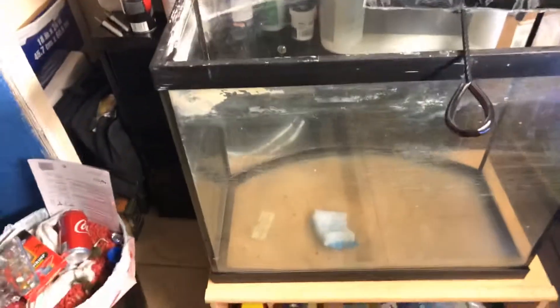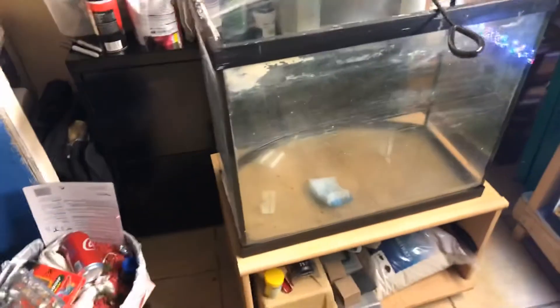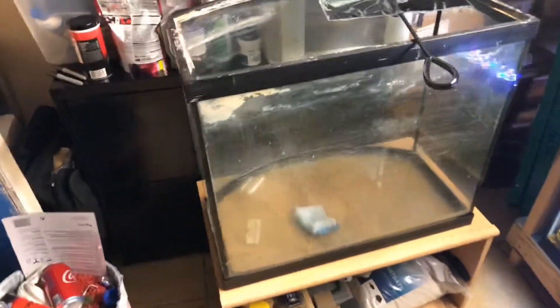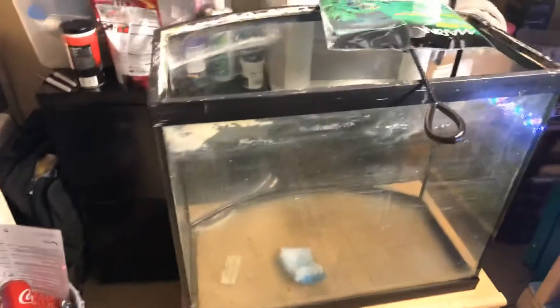It's in the process of cleaning — as you can see it's really dirty, it's got a whole bunch of calcium, hard water and all that. But it's in the process of being cleaned, so that's gonna be our display tank for our living room. My wife agreed with me on having a display tank in our living room.